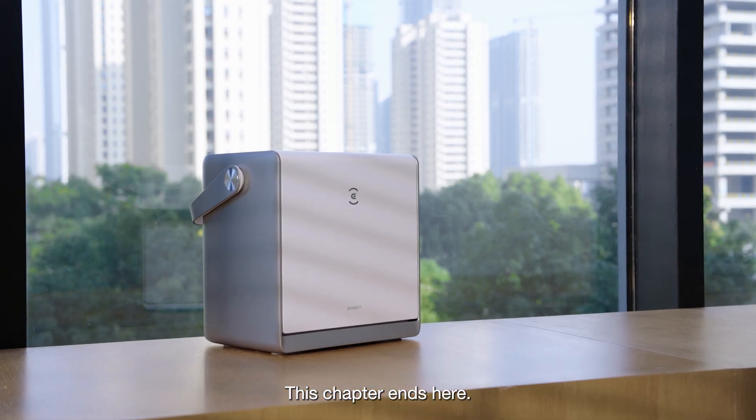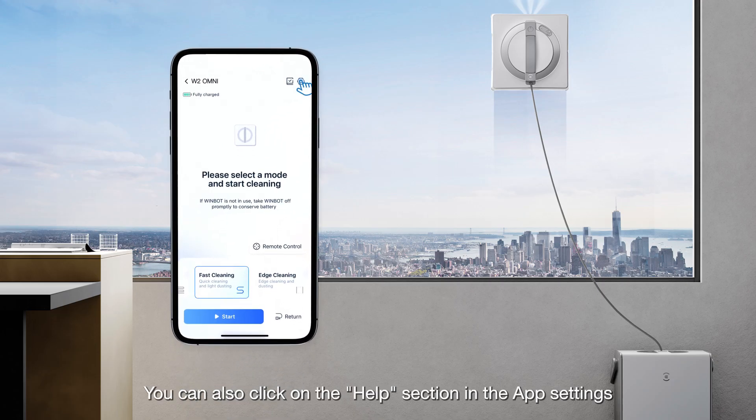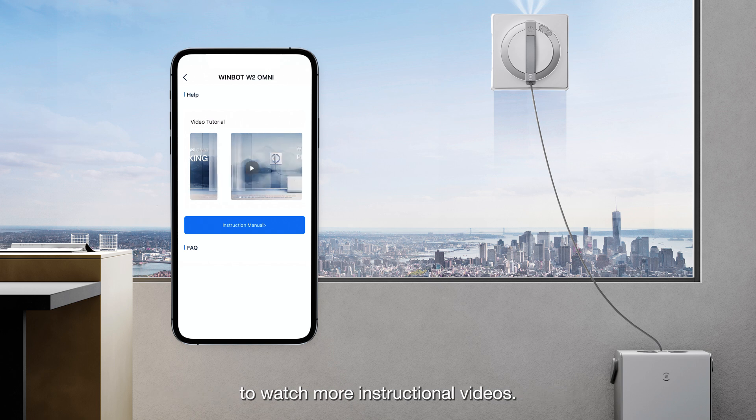This chapter ends here. Thank you for watching. You can also click on the help section in the app settings to watch more instructional videos.